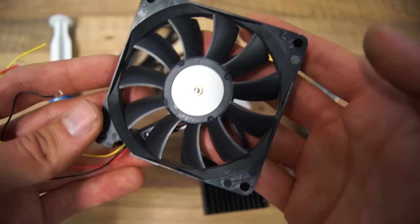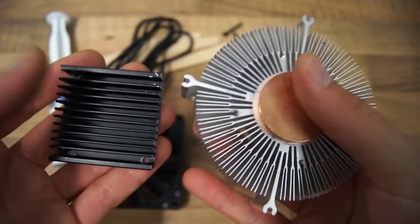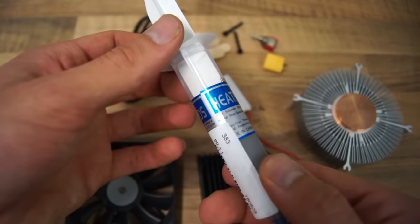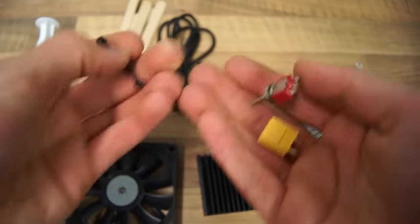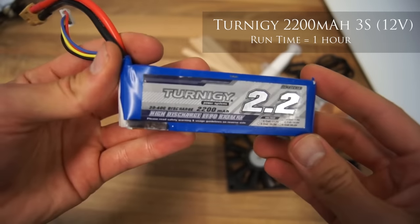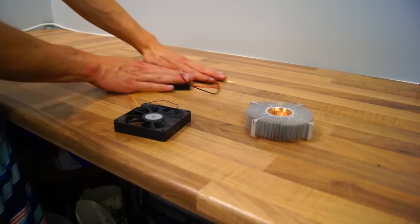You will also need a fan, one large and one small heatsink, heatsink compound, a switch, a connector and some screws, a battery, and scrap material to build an enclosure such as foam.